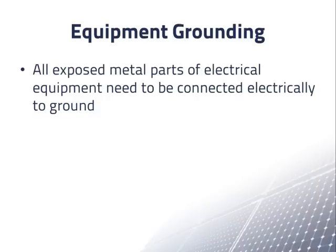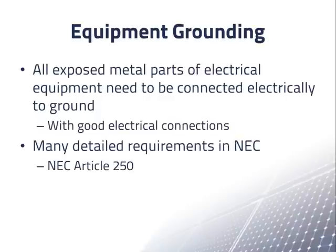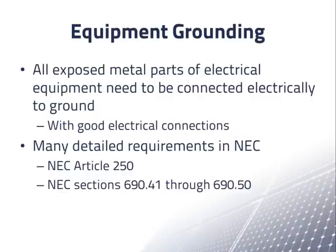All exposed metal parts of electrical equipment need to be connected electrically to ground, and these connections need to be good electrical connections. The detailed general requirements for grounding are in NEC article 250, which has over 100 sections. Additional requirements for equipment grounding in PV systems are found in NEC section 690.41 through 690.50. In this presentation, we'll only be able to discuss some of the main points of equipment grounding in PV systems.